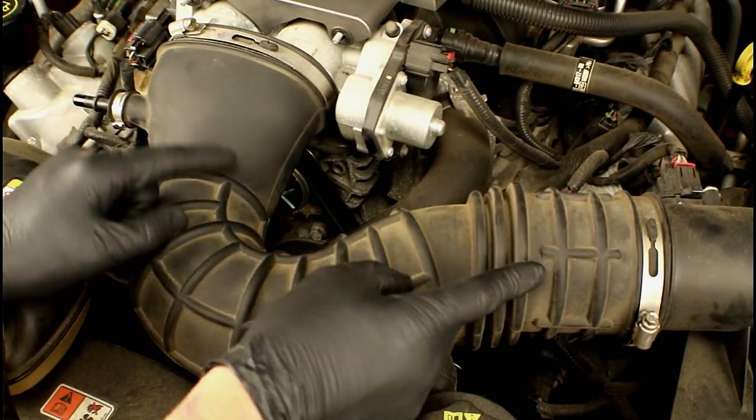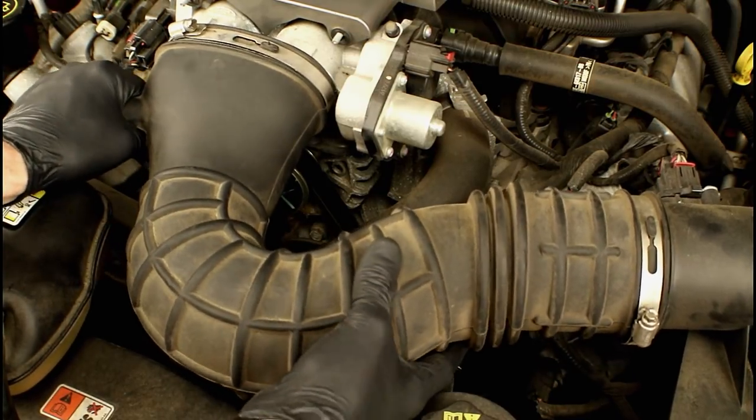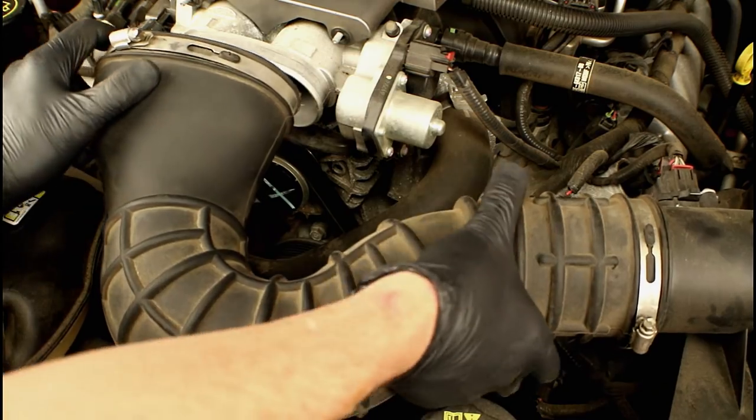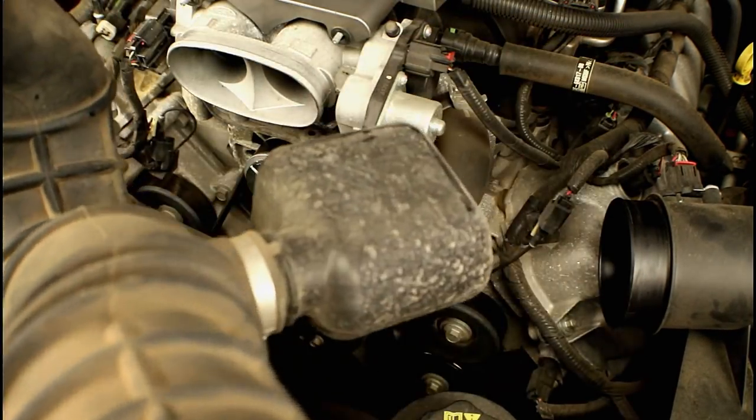Now that we've got both clamps taken off and the plastic disconnect released, we can go ahead and start wiggling on the air inlet, get it off the throttle body, then get it off the air box and set it aside.